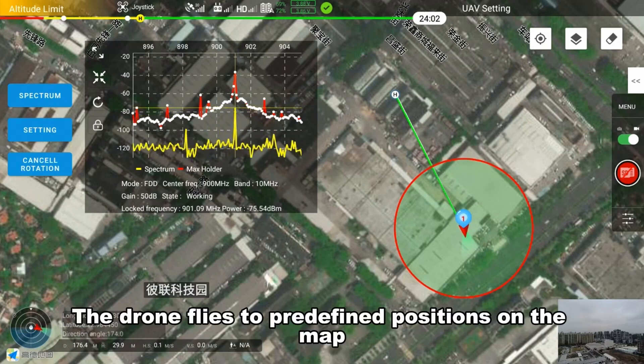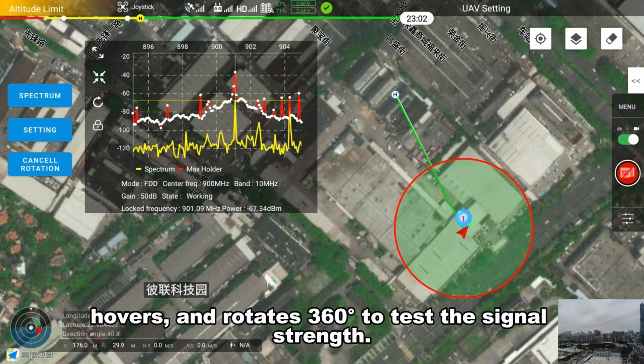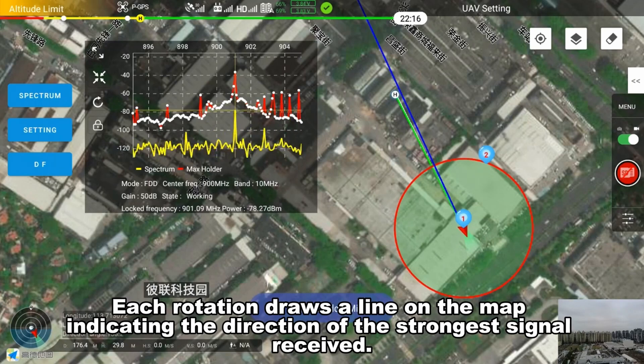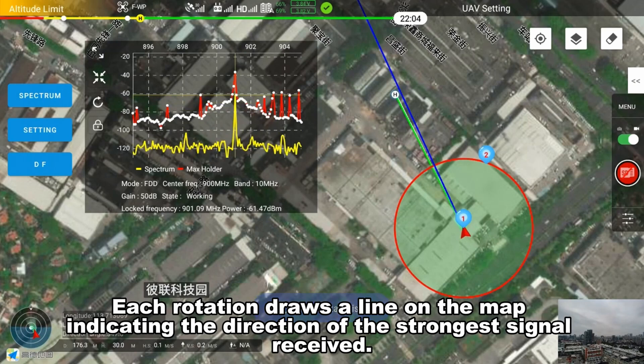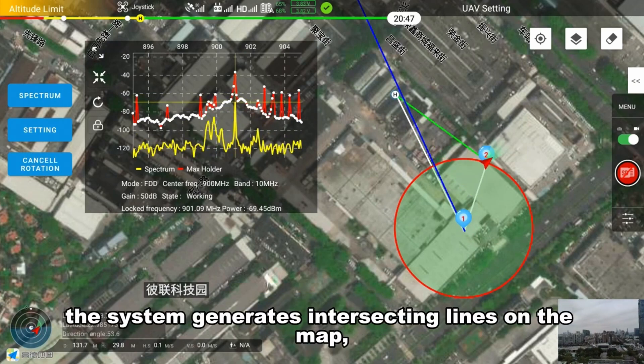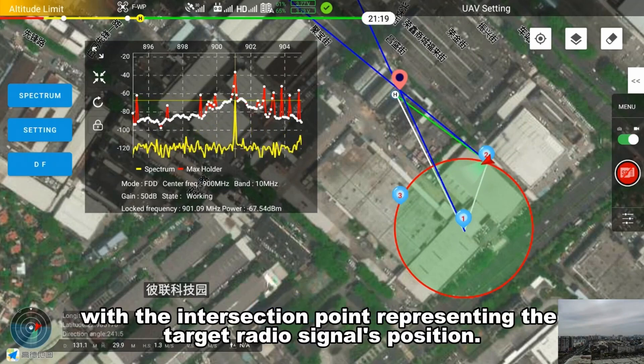The drone flies to predefined positions on the map, hovers, and rotates 360 degrees to test the signal strength. Each rotation draws a line on the map indicating the direction of the strongest signal received. By repeating this process at multiple positions, the system generates intersecting lines on the map, with the intersection point representing the target radio signal's position.